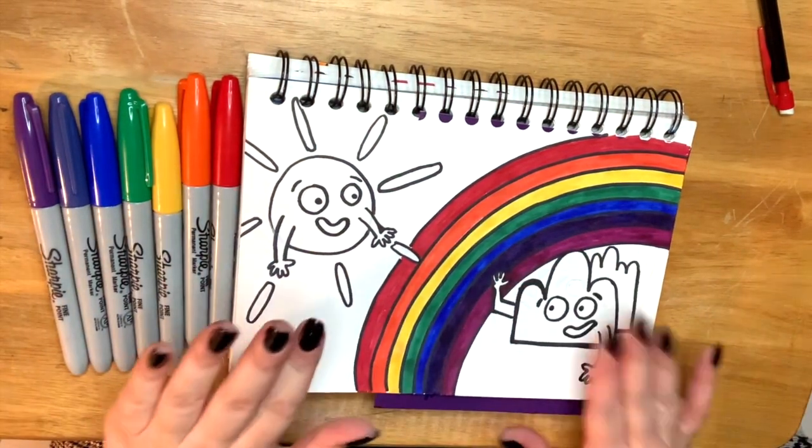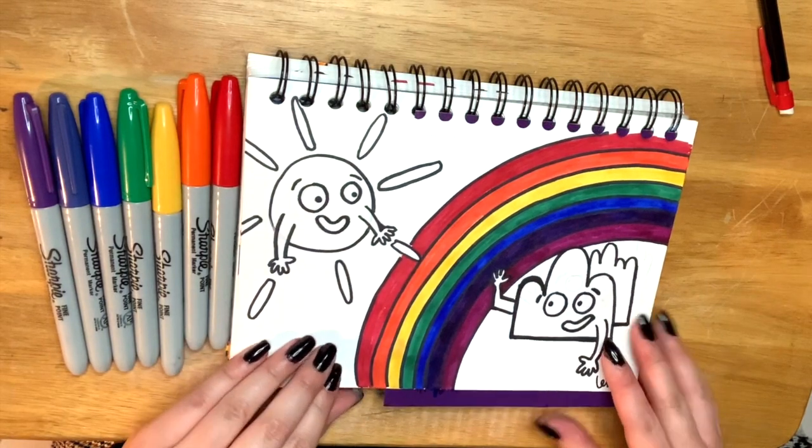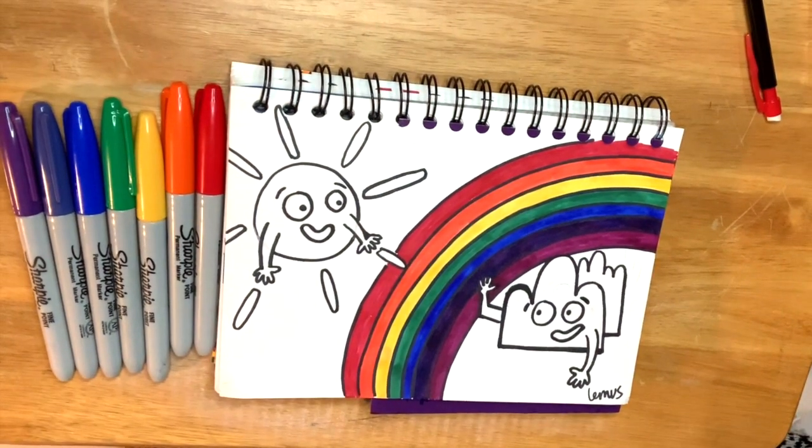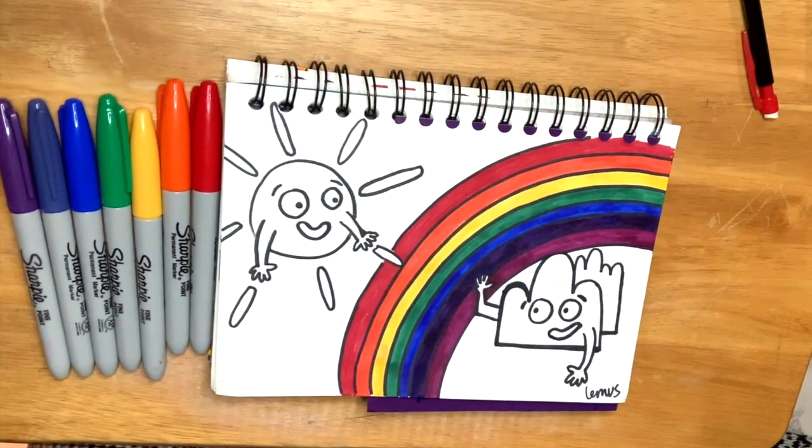Then you're all done. You can go ahead and color your sun and your cloud however you want. Y ahora terminamos. Pueden colorear su sol y nube del color que quieran.